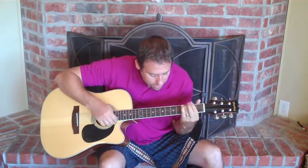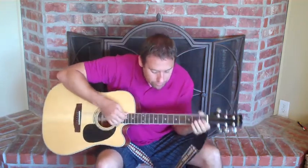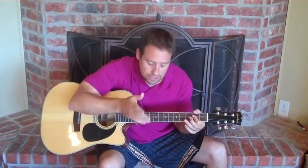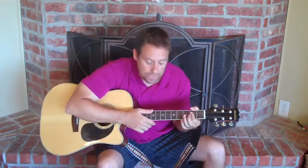"Picture yourself in a boat on the river" — so let's do that. We're going to start with an A chord. We're just going to thumb through these chords and kind of sing with it just to see what the chords are going to be. We're going to start with an A chord.